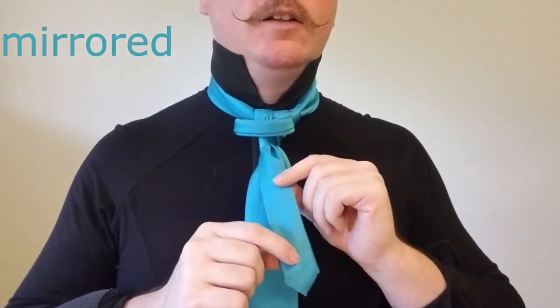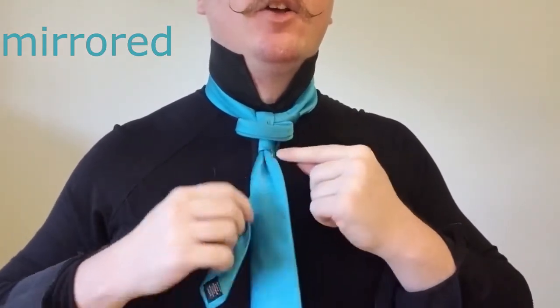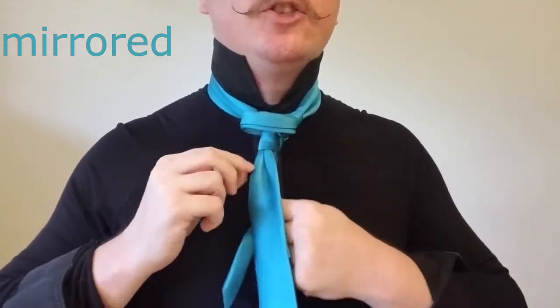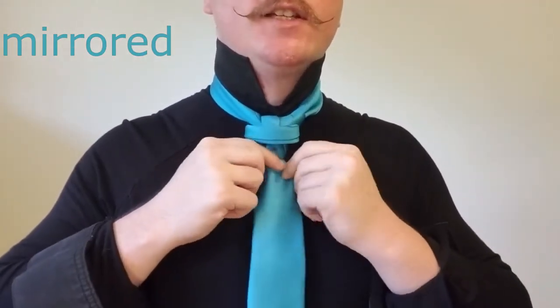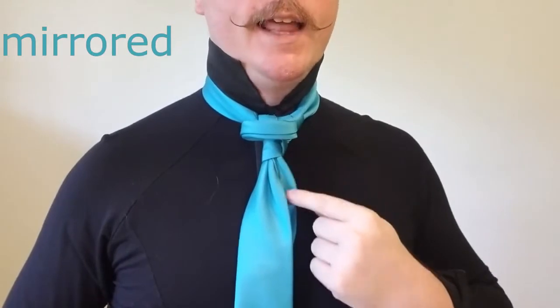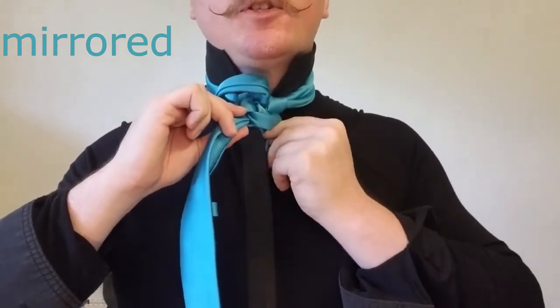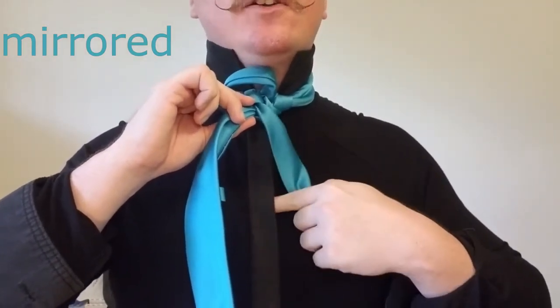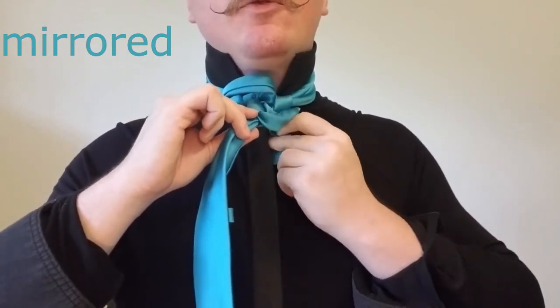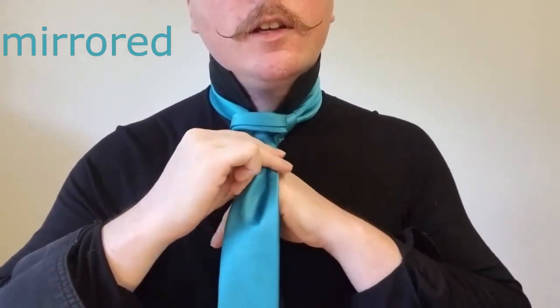Now we're going to take the tail and wrap it around the back of the tie through this first cross loop right there. It should be tight enough that it just tucks in behind the blade. And if you have enough to tuck it back through the loop on the back you can, but you run the risk of getting this little bit coming out and it looks messy. So I would place it between the collar and the first button of your shirt — just tuck it straight in through there and that helps to hide it and create a cleaner look. It also helps keep the tie from shifting around too much.